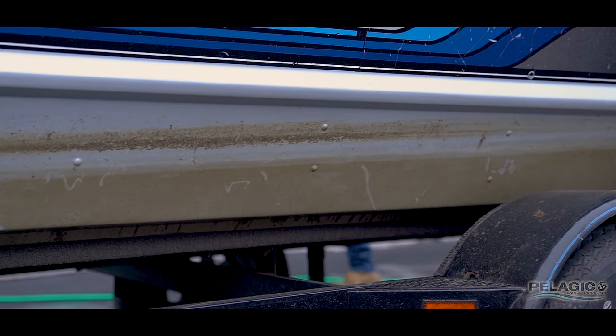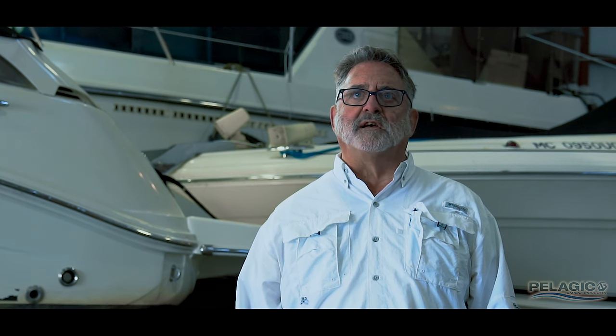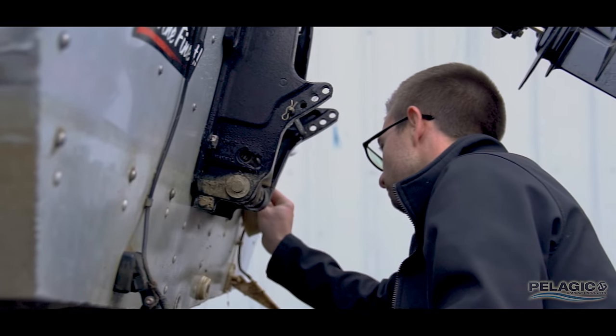Bottom contaminant buildup will diminish the performance of your boat, causing you to consume more fuel and not operate at peak performance. On sailboats and other type vessels, bottom contaminants build up and can create increased drag of 7 to 10 percent, which will slow your boat down.